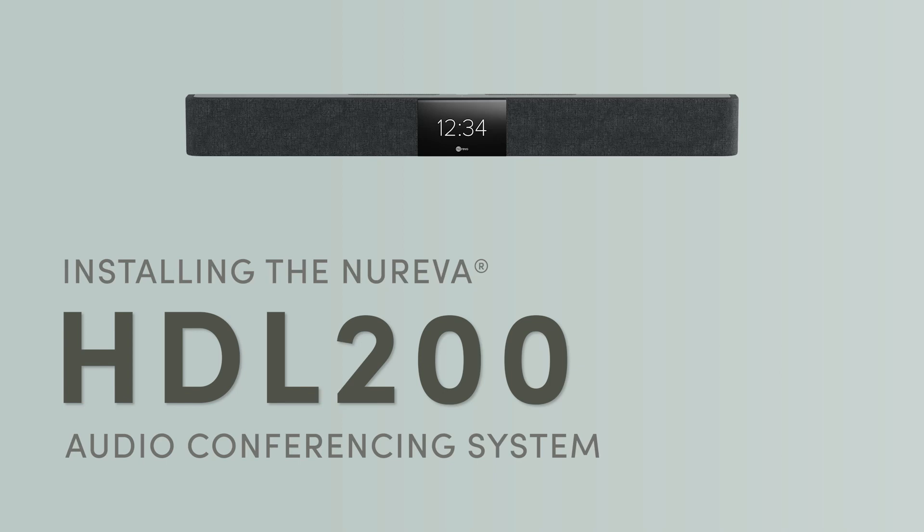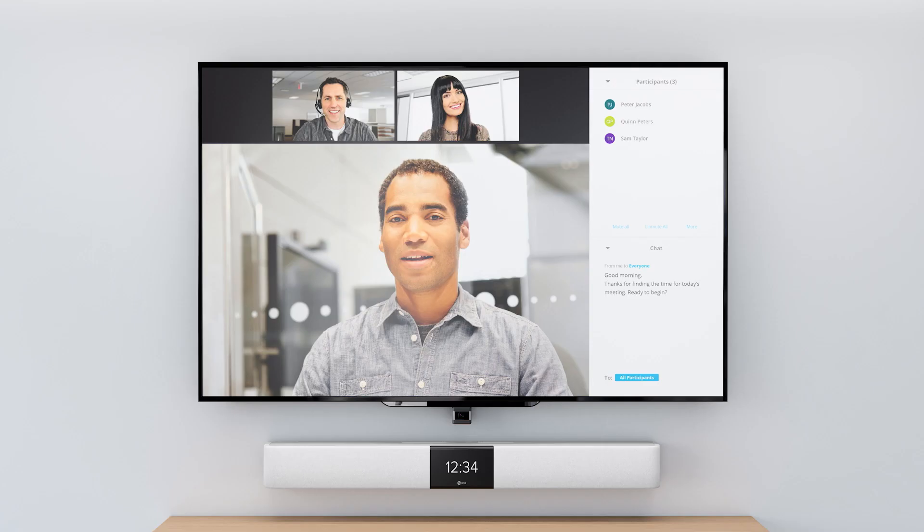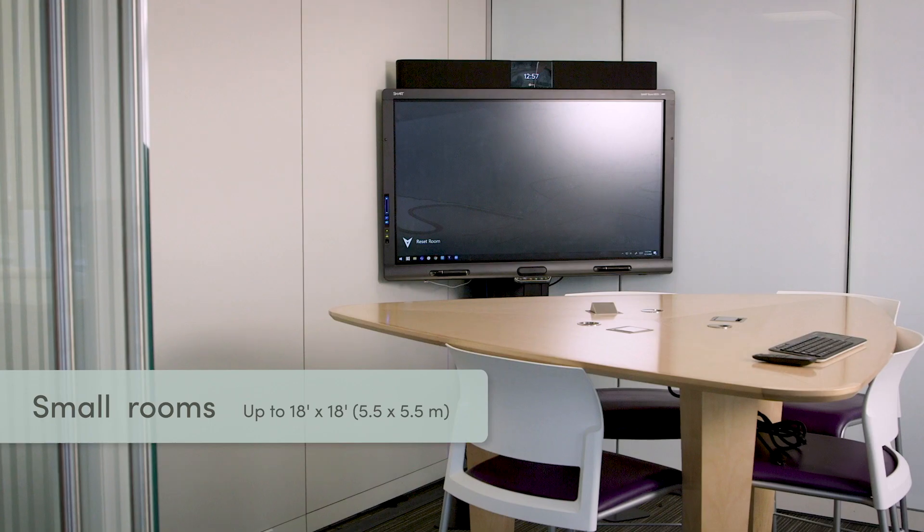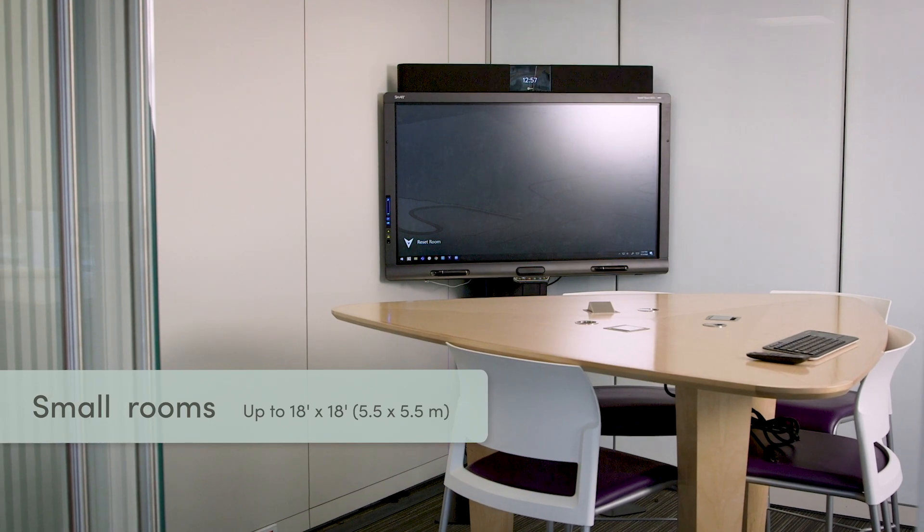Here are instructions for installing your Nereva HDL 200 system on the wall in small rooms up to 18 feet by 18 feet, or 5 and a half by 5 and a half meters.